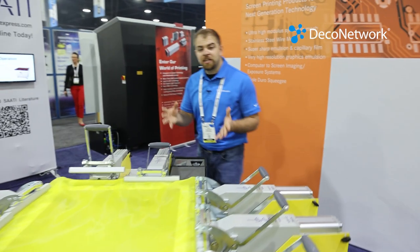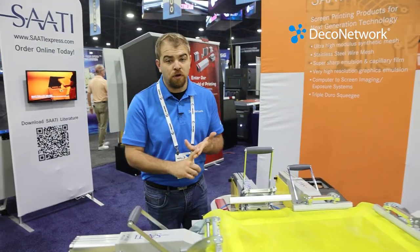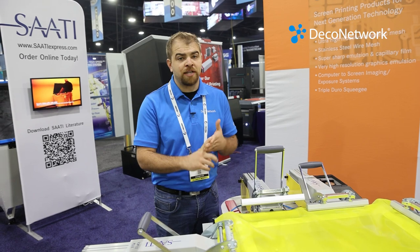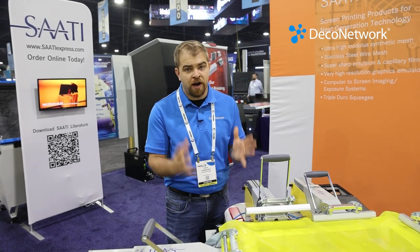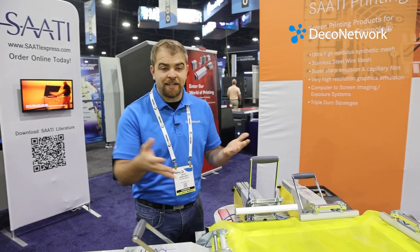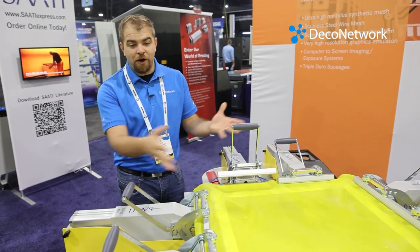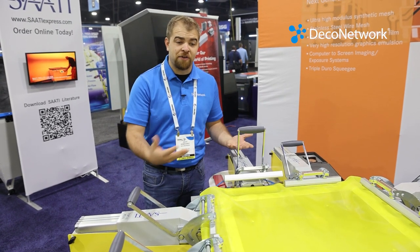Hey guys, we're at the Printing United show at the Sadi booth and what we're going to show you right now is a really cool screen stretching machine. I personally use Sadi's chemicals to reclaim my screens, I use their emulsion, I use their press wash. Sadi makes a great product, highly recommend you check it out, but today we're looking at this screen stretcher and there's some really cool things I just saw about this screen stretcher that I want to relay to you guys.